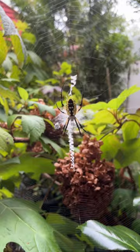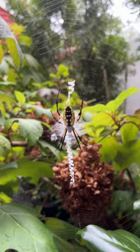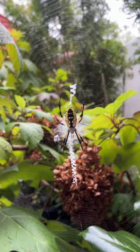In our garden we have a couple of golden orb weavers all around here, and somebody asked a question today about the zigzag. The zigzag creates stability, and the reason it needs stability is because this spider likes to do something called web flexing.